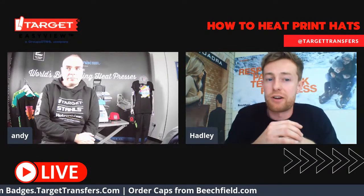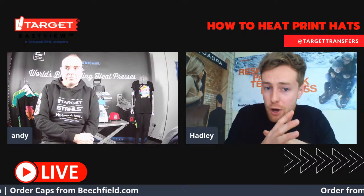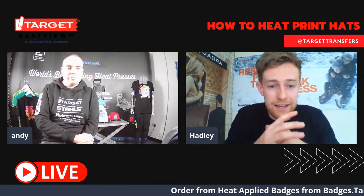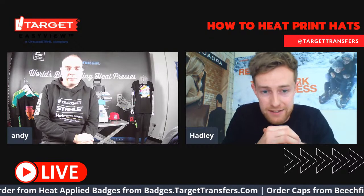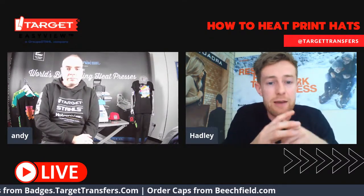My name's Hadley, I'm product decoration consultant here at Beachfield Brands. If you don't know anything about Beachfield Brands, I'll just give you a quick overview. We are a blank cap, bag and accessory manufacturer with more than 550 products split across four brands. Every product has been built with a decorator in mind in some way, shape or form.